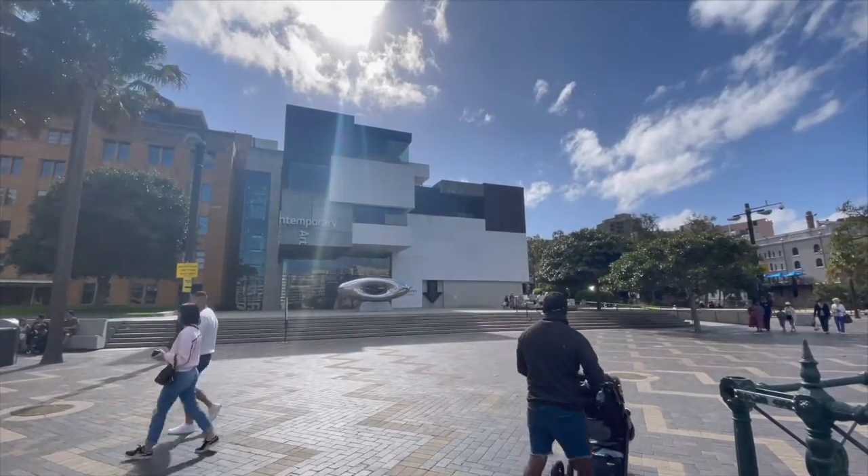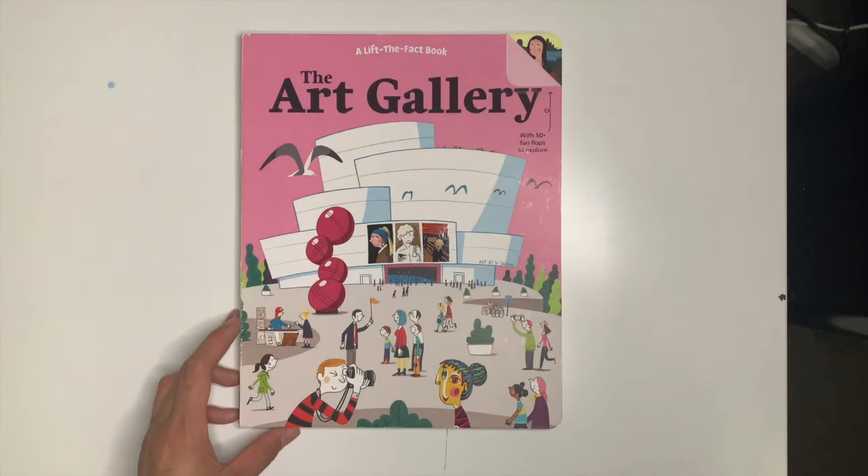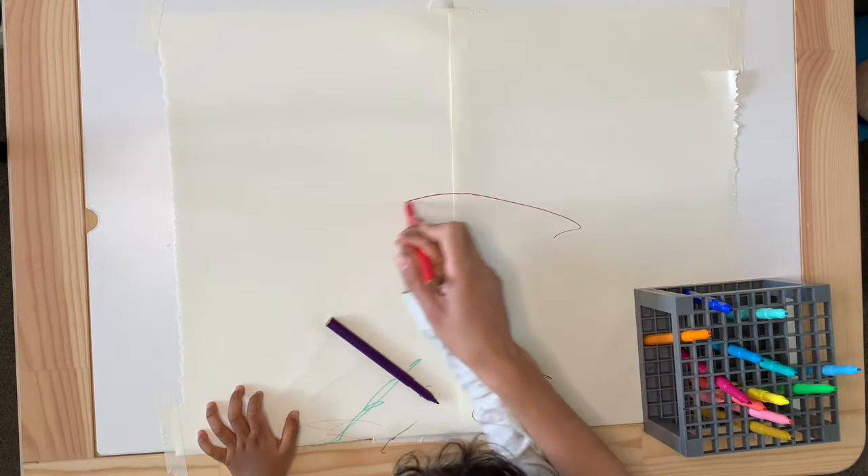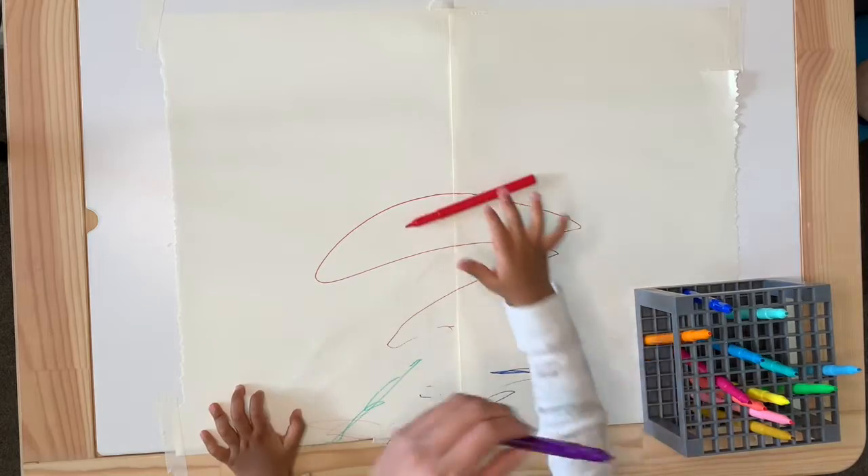Inspired by a recent museum visit, I stumbled across this wonderful book called The Art Gallery and today share a little bit about it. We also create a super simple and almost mess-free art idea for you or your minis.